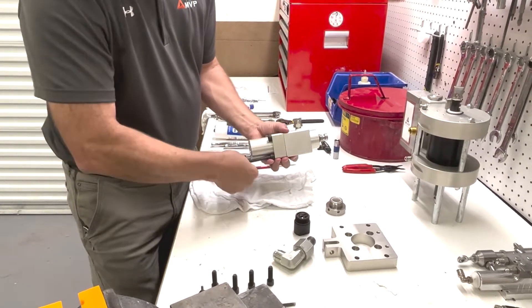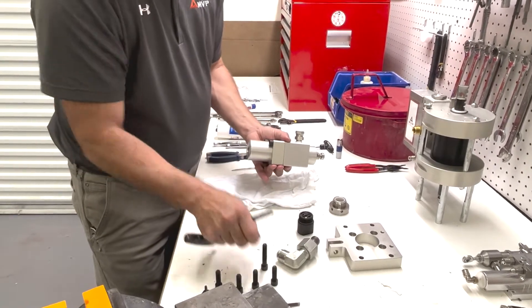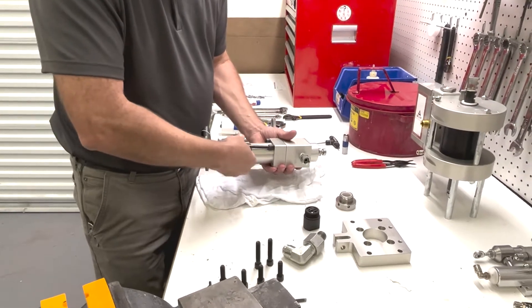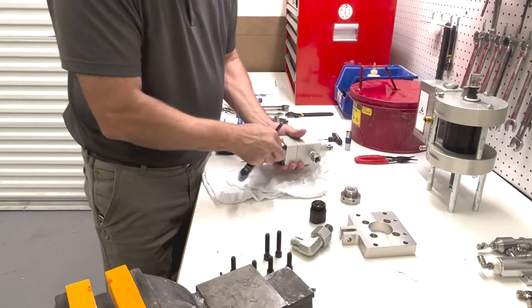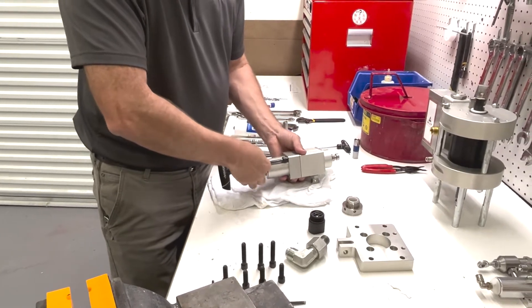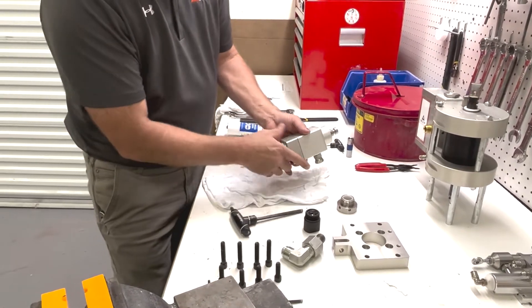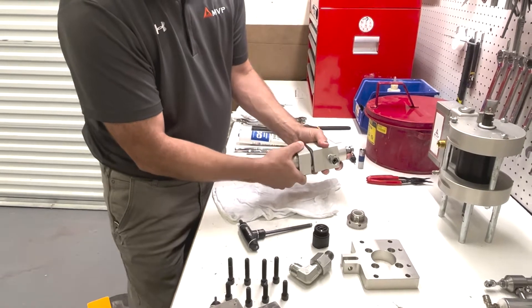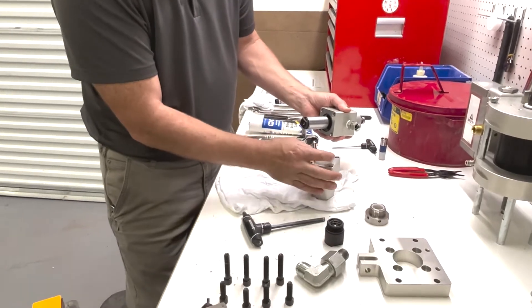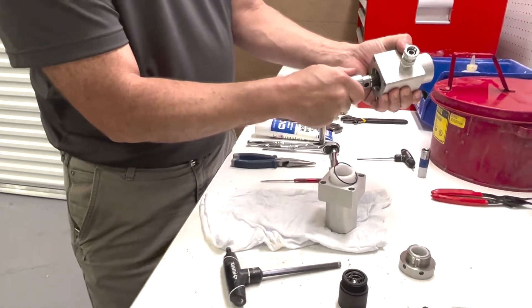Now we can pull our two halves apart. This is our lime nut bushing and our O-ring — now we can pull it off. Now we can pull our piston and everything out the bottom.